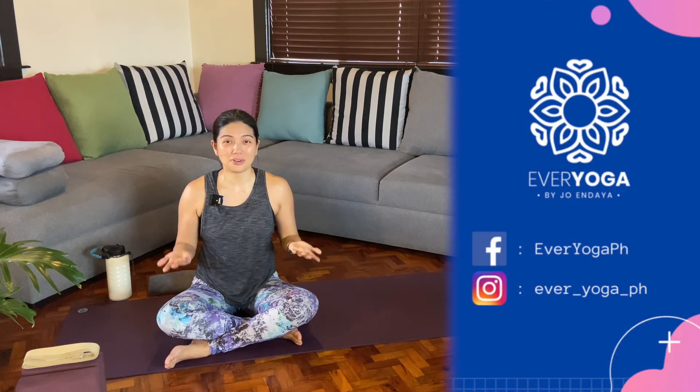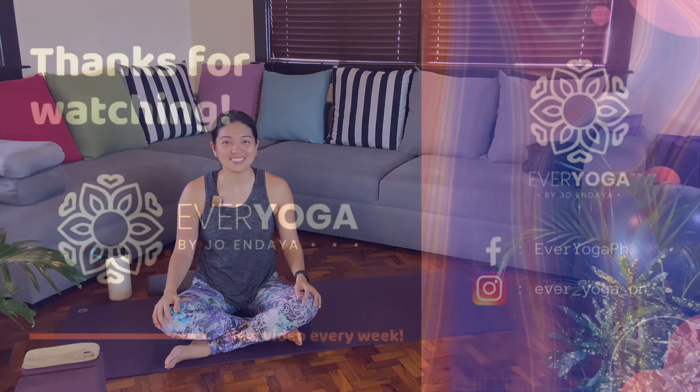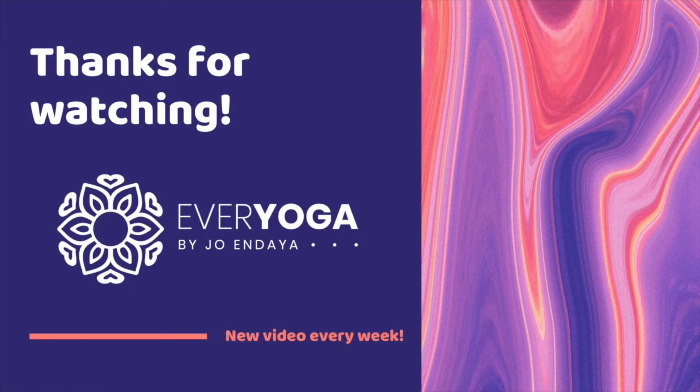And that is your Warrior One. Namaste. I hope that was helpful — we learned about the efforts and actions needed to hold Warrior One. If that was helpful, be sure to check out the other videos on Breaking Down Poses, subscribe to our channel, and the links are also down below. Thank you for watching. This is Every Yoga by Jo and Daya — sharing everyday yoga for everybody. Thank you for joining us.